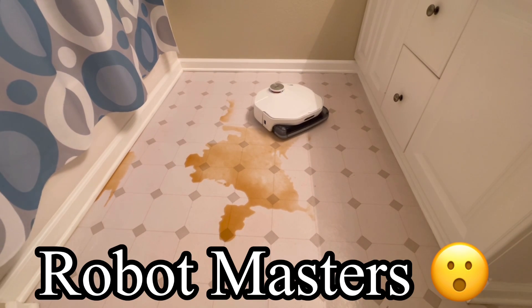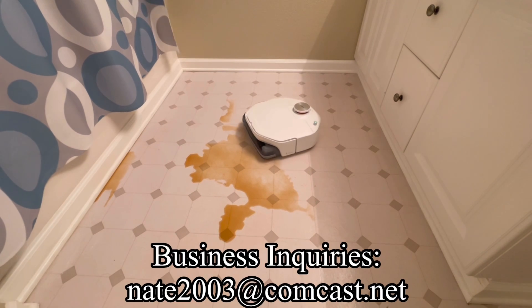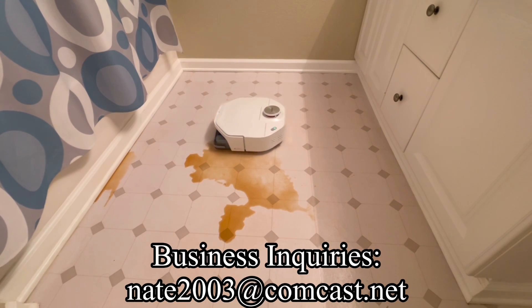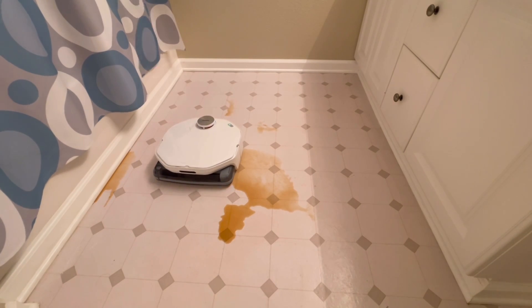Hello and welcome back to my channel, it's Nathan here, and welcome back to Robot Masters. Today we have what may be the cleanest robot vacuum on the market. This is the SmartMe A1.